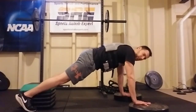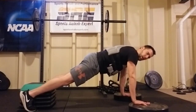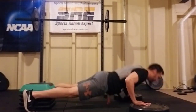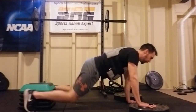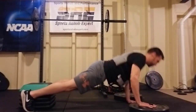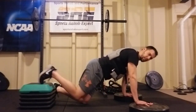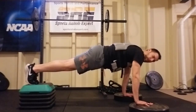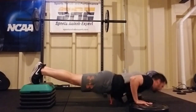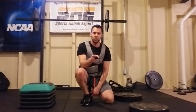Another way of adding challenge is by adding a weight vest. You can do this from flat ground with hands elevated, or go to one hand elevated. The hardest variation would be feet elevated, both hands elevated, with a weighted vest on — without breaking form, still having good technique.